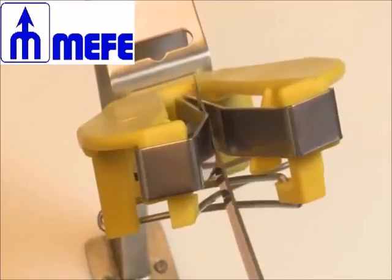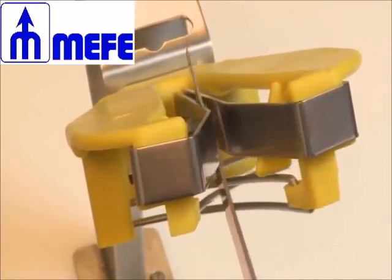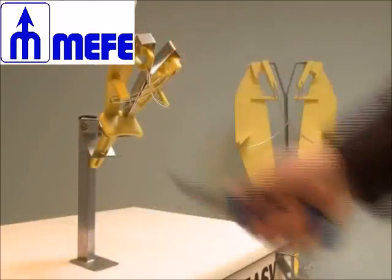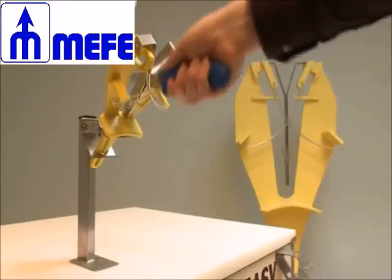The Sharpeasy ensures that the cutting edge is kept viable for as long as possible. Its main feature is also the straightening of the cutting edge that has become worn or damaged. The Sharpeasy has exactly the same use as a traditional steel without any necessary training.